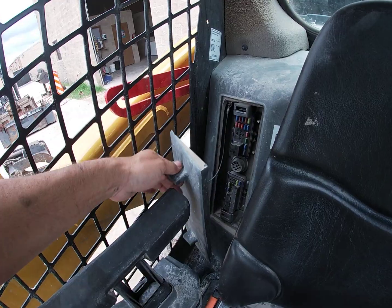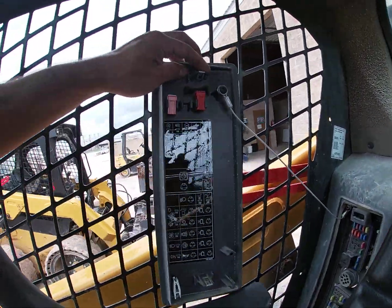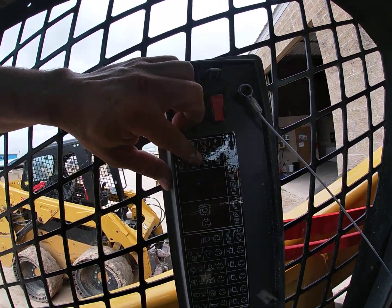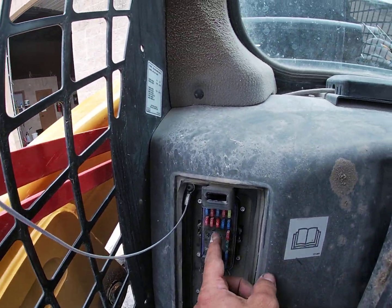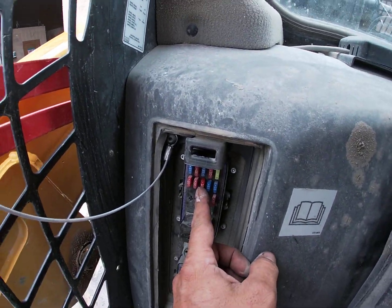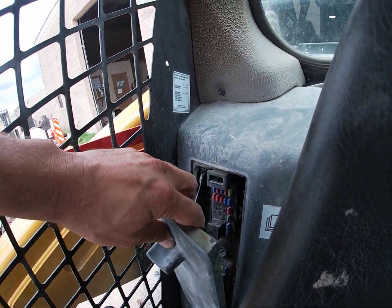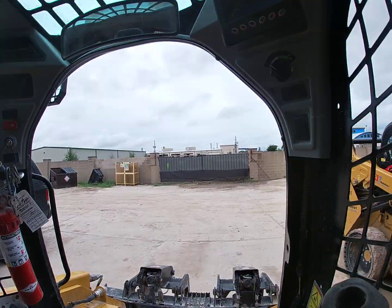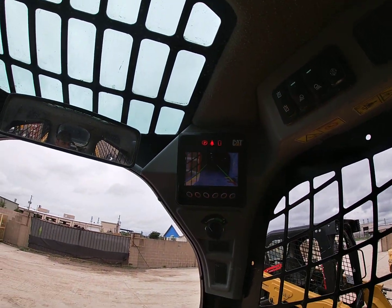Then I went back to the CAT fuse panel. For the sensors themselves, this little component has a wheel-looking ground-type connector, and I changed it out. Because the fuse was blown from the wire touching metal, replacing the sensor and the fuse solved the problem. That was a successful diagnosis, and that's why this is now clear.